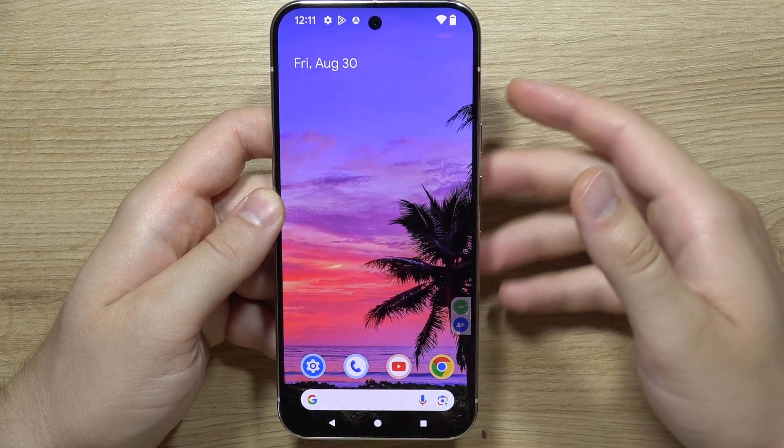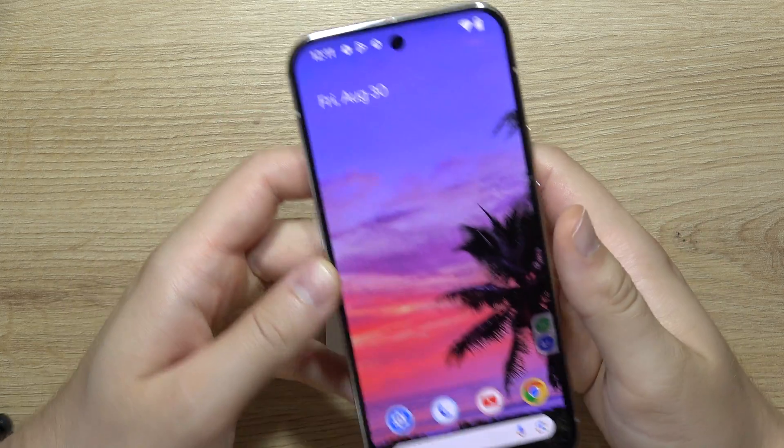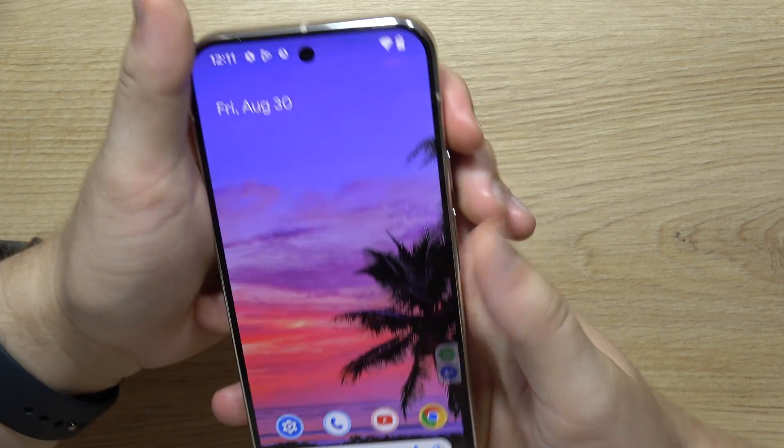If you wonder if you can find stereo speakers on the Pixel 9 Pro, the answer is short: yes you can. The first speaker is located here and the second one is located here, and it's not only the call speaker.